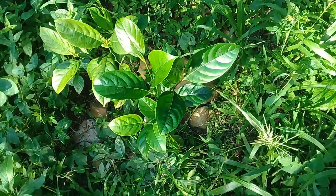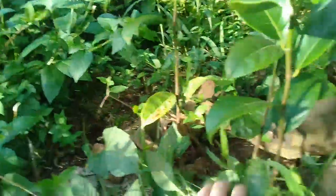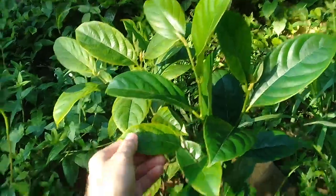I told you guys in a post that my little jackfruit seedlings were doing quite well. This is where I planted a handful of seeds some months ago. Don't those look beautiful?